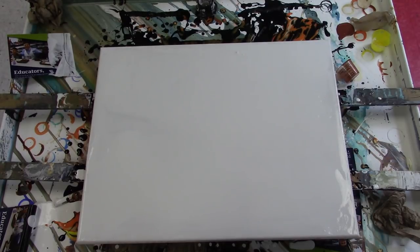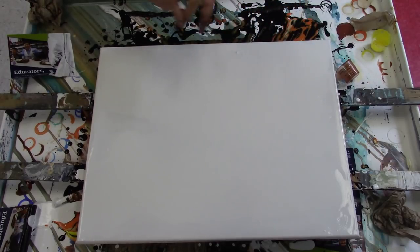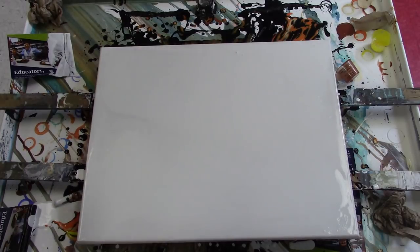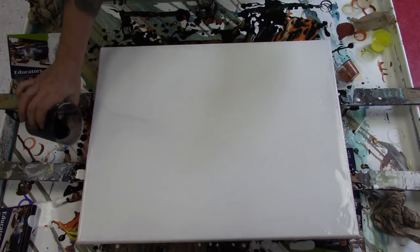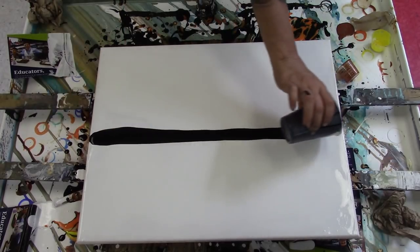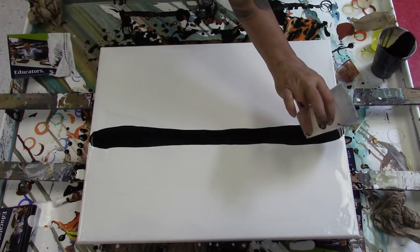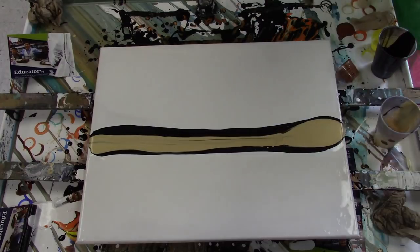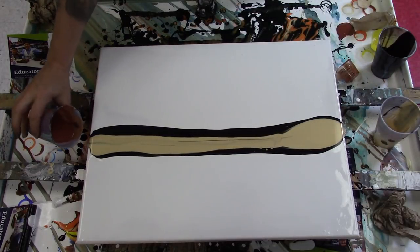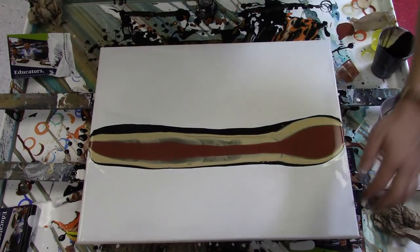We're gonna do another metallic color scheme, this time on white. I'm going to use carbon black, white, gold, and burnt sienna, and we'll see what sort of situation we end up with. That's the plan. There's black, some gold, some brown, and lastly a little more white for swiping.